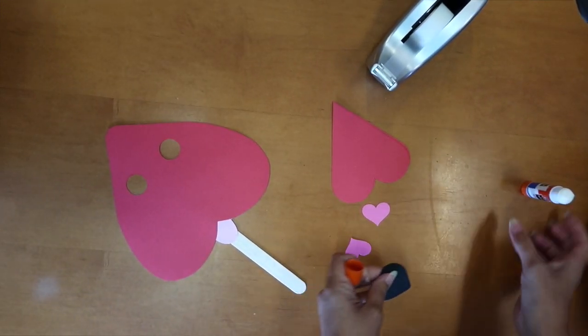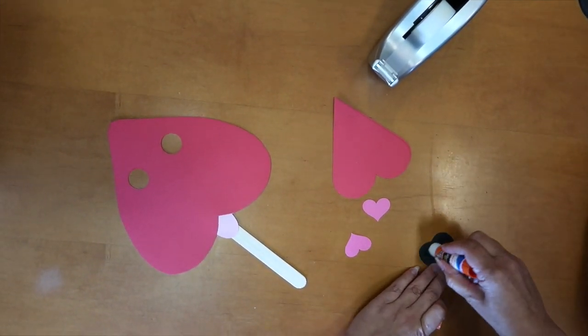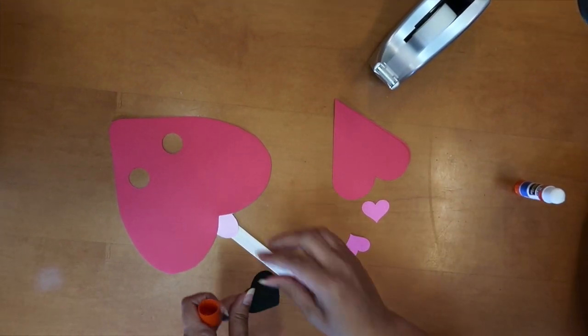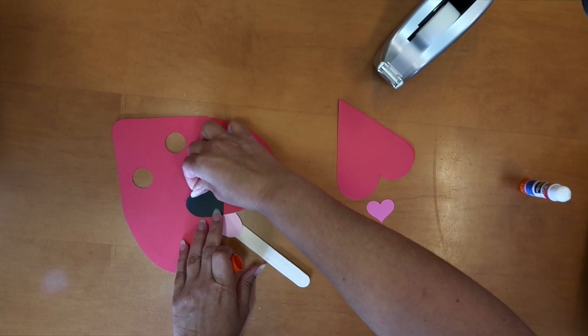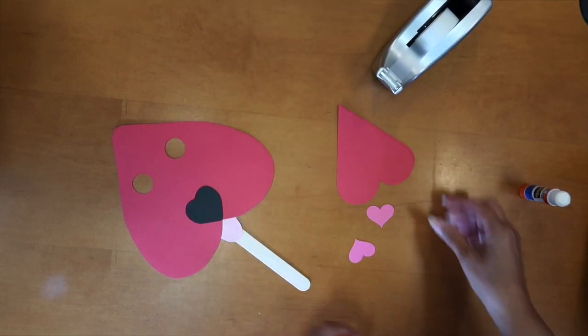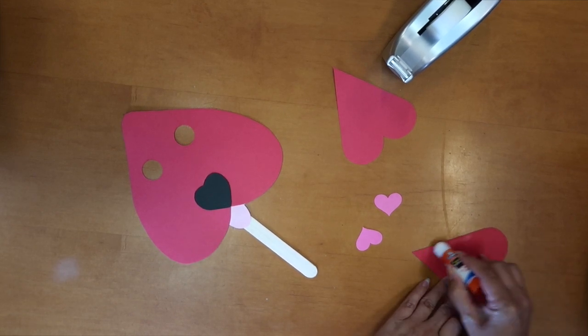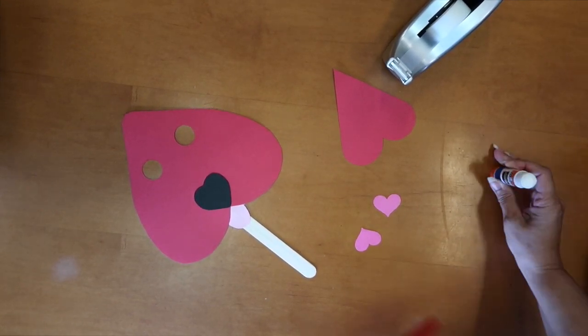You're going to take one of your smaller hearts and glue that above the tongue to make your nose. Then take your medium-sized ones and glue those along the side to make the ears.